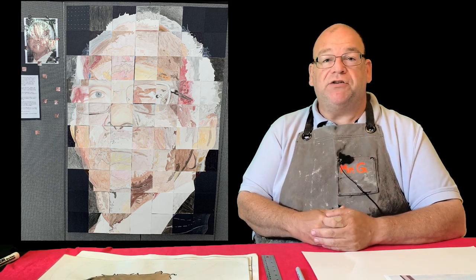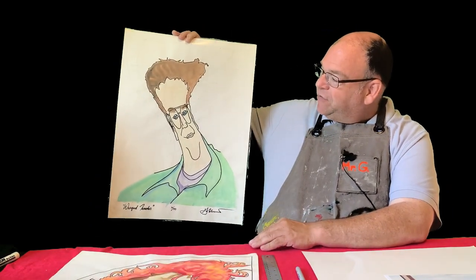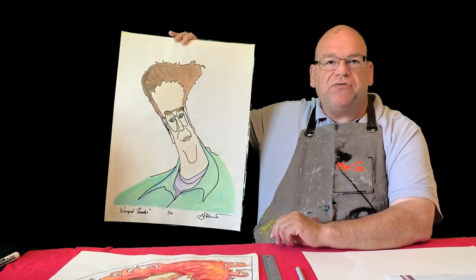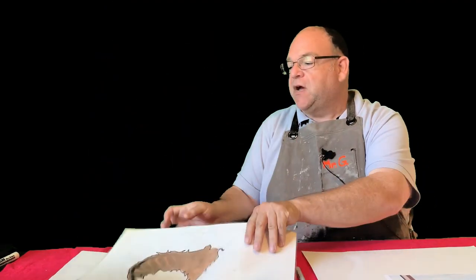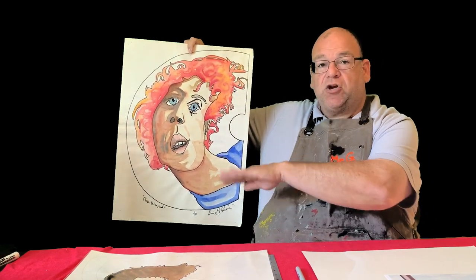Here's another one done by my class where each student had a different square to complete a portrait of our school namesake. But there's something I've done for years that's a lot of fun — it's based on the grid but much more interesting. It's called a warped grid. Here's a self-portrait I did some years ago as a warped grid, and though it looks challenging, it's not very hard. Here's another one based on a Chuck Close portrait — he used grids too — so I took one of his famous images and warped it onto a curved surface.